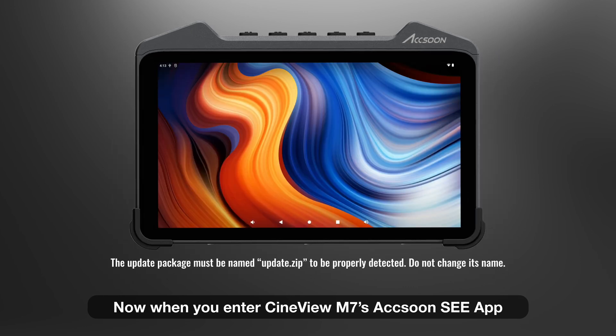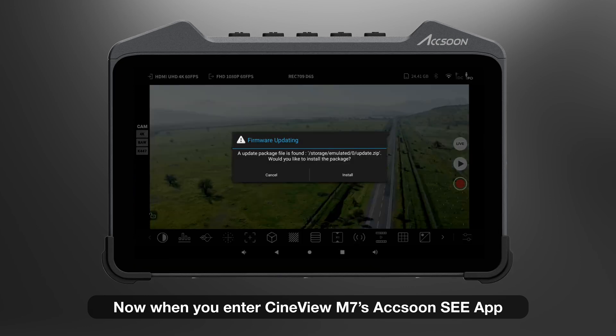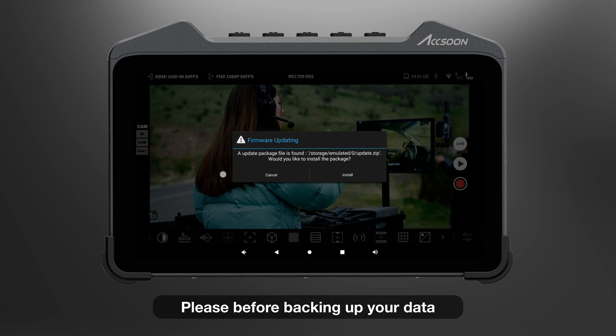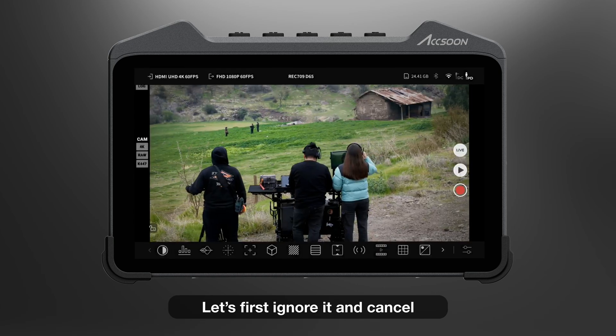Now, when you enter Cineview M7's Axon C app, you will find a prompt asking if you'd like to update now. Please, before backing up your data, let's first ignore it and cancel.